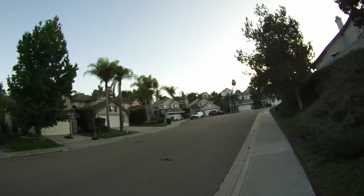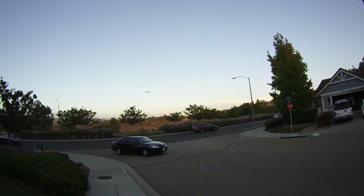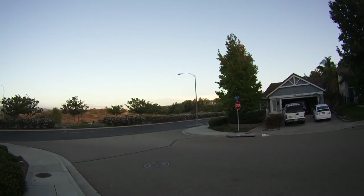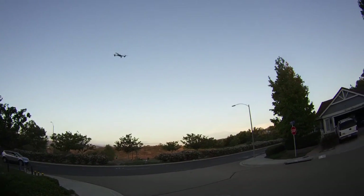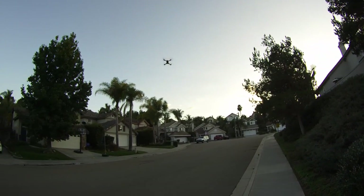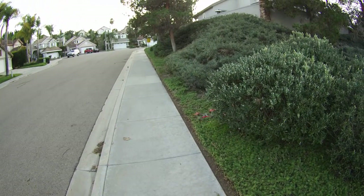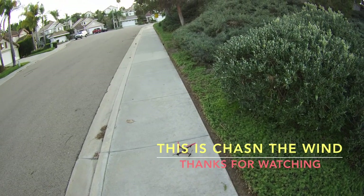Really cool looking quadcopter, very sleek — just not exciting to fly for those of you who have been flying for a long time. I think that's going to do it for this review. This is called the XK Detect X250, it says Alien on it — so Alien X250 — and I think I paid somewhere around $30 to $35 for it. This is Dan with Chasing the Wind signing out, I'll see you on the next review. Take care, YouTube, bye bye.